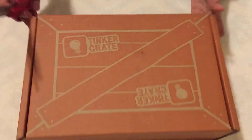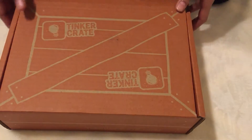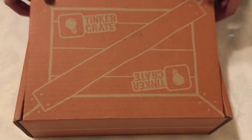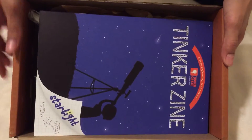I'm going to cut the tape right here and that'll let me into the box. Here's what's in it — let me move this out of the way.